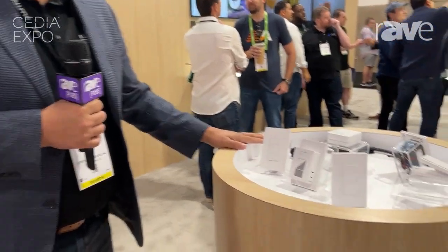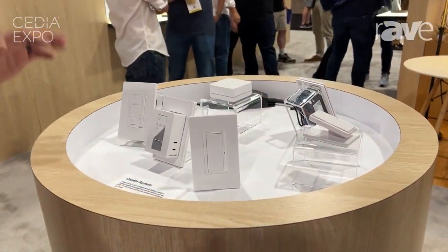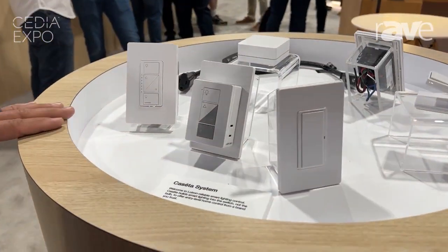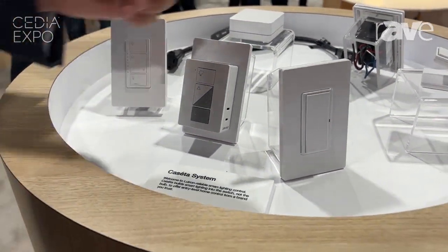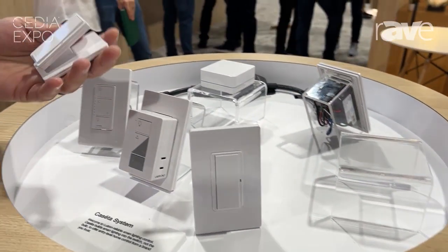Joe Gilnitz from Lutron Electronics here. I'm standing in our booth at the Caseta area. Many people are familiar and love the Caseta system as our mass-market solution for the smart home, and what we're showing that's new today is our paddle Pico.